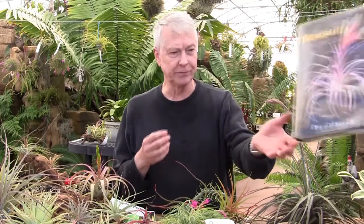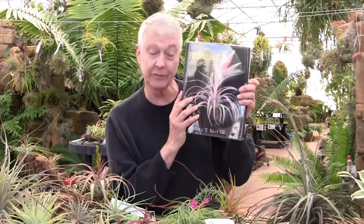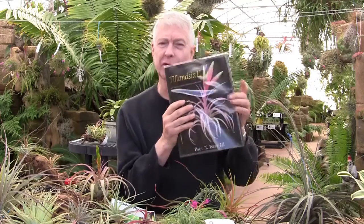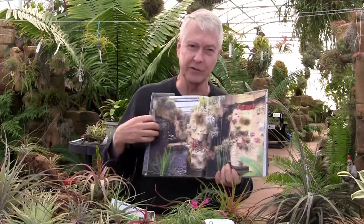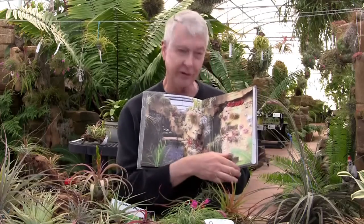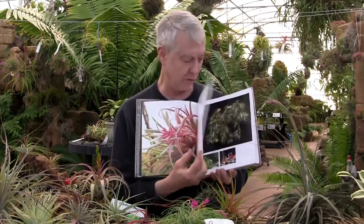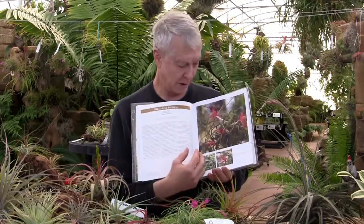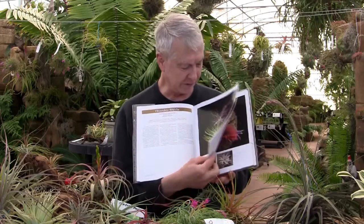I have this book here — Barry just handed me this. This is Tillandsia II, issued about five years ago. This is the most complete way to learn about Tillandsias. It has beautiful photographs of many different species. This is a picture of a fountain here at the nursery I just happened to open up to — there's a Streptophylla and a Tectorum, there's Albertiana, there's the Bulbosa — so many different species.